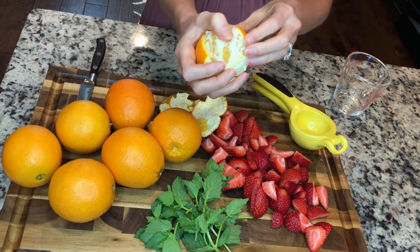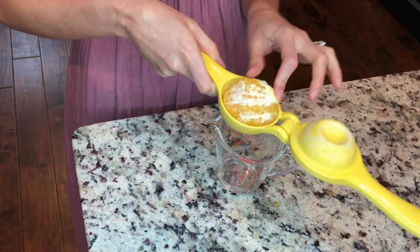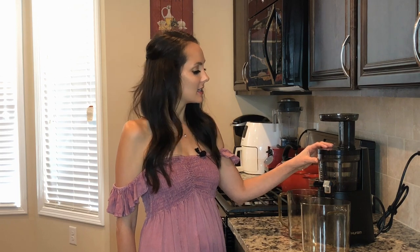The first step on making these popsicles is to use freshly squeezed orange juice. There's a few ways to do that. One is to buy orange juice, two is to use a hand squeezer which I used, and the third is to use a juicer. I'm using the Hurom juicer. I really like this juicer because it's very easy to use and it's self-cleaning, which is a big benefit because juicers are really hard to clean sometimes.